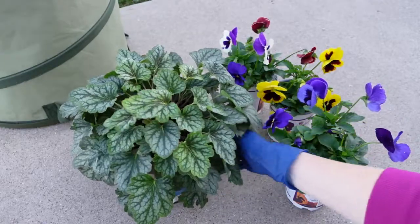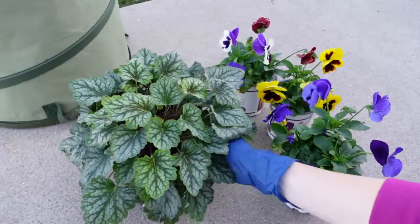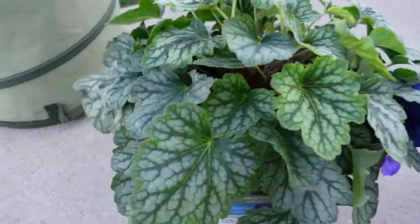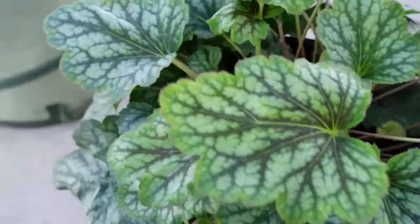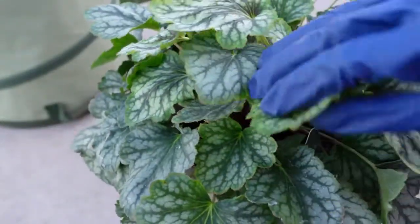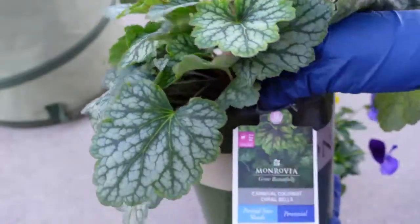So I picked up a few plants from Lowe's to plant up a few things for fall. I was really there to get some of these beautiful pansies for that pop of color, but I spotted this beautiful Heuchera — aka Coral Bells — because Lowe's had their perennials 50% off and I just could not pass it up.